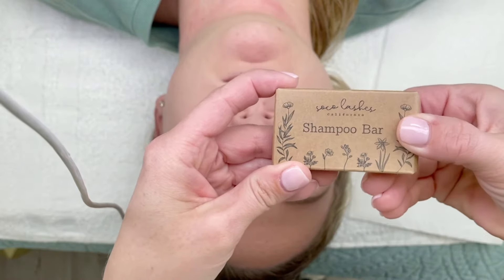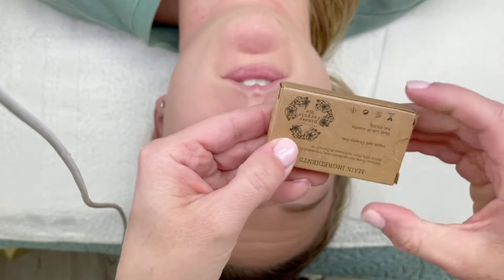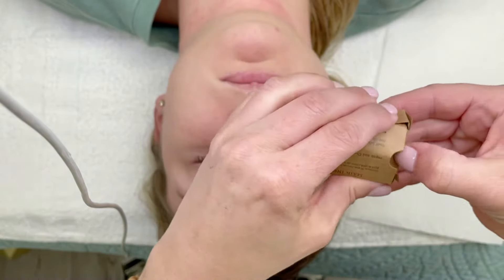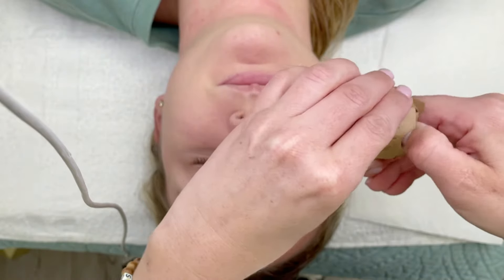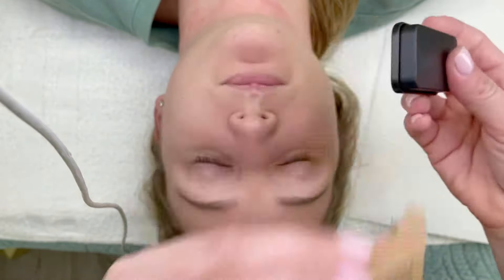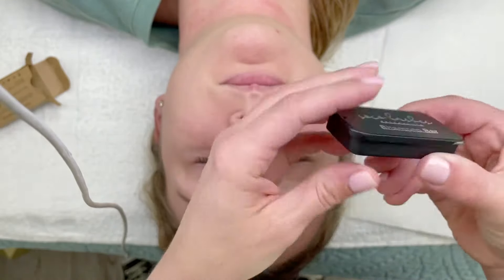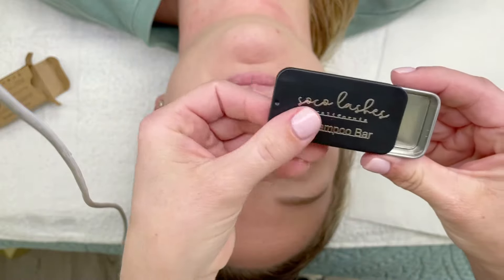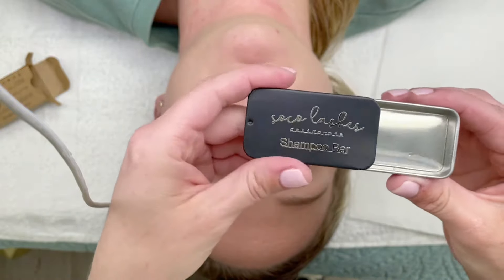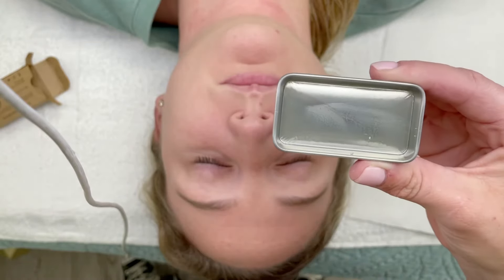Say hello to the future of lash wash. We have been working on this formula for a little over eight months and we finally got it right. We hope you love it. We decided to leave out scents because we know people are super sensitive. It's totally vegan and comes in this super cute metal tin — totally clear, scent free.